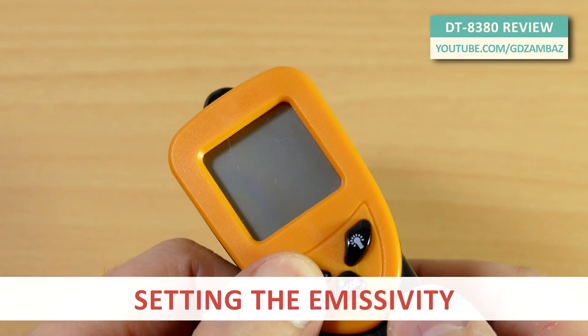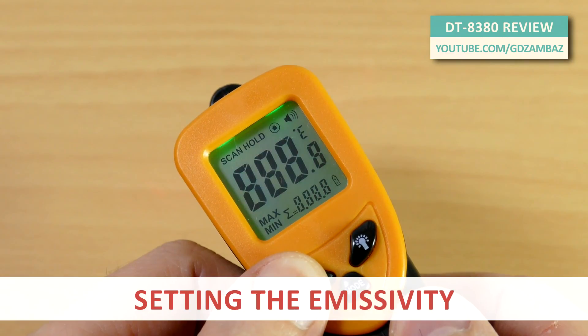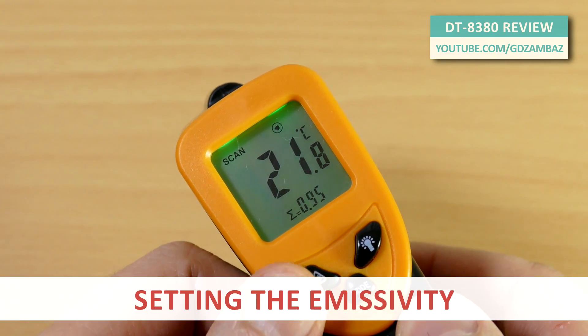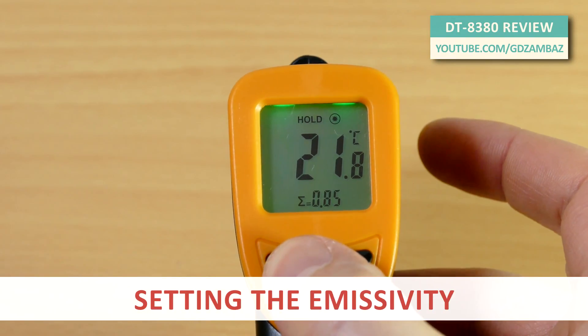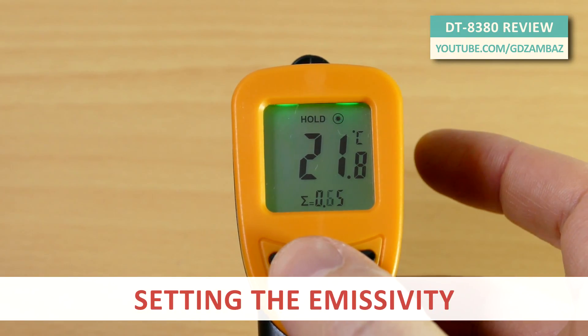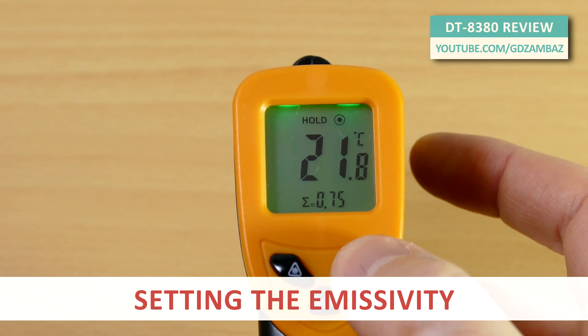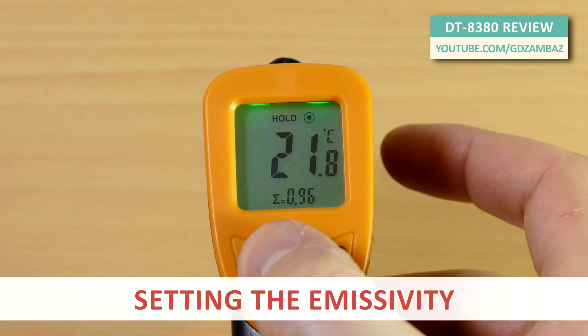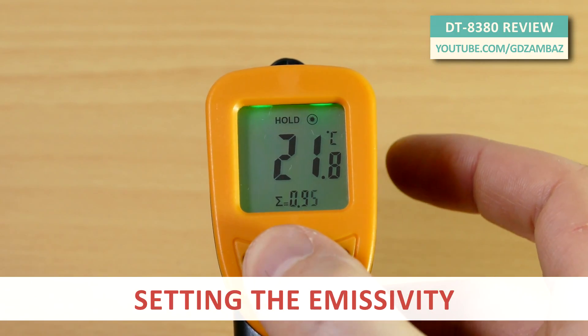To set the emissivity, first press and hold the laser key and then pull the trigger key. Use the laser and backlight keys to increase or decrease the emissivity value. Use the mode key to switch to the next decimal place, or press it again to confirm the selected value.